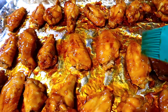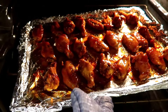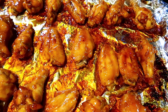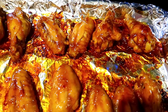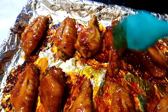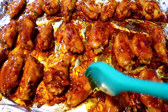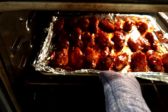Place the wings back into the oven to bake for 5 minutes. After 5 minutes, take out the wings and brush only the top with the remaining sauce, then place them back into the oven for another 5 minutes.